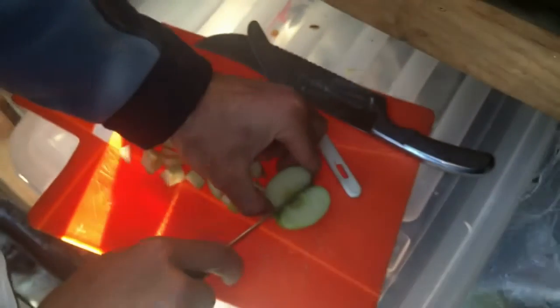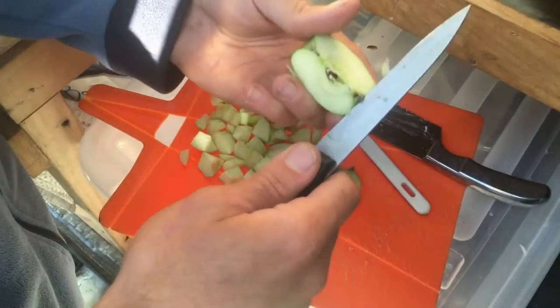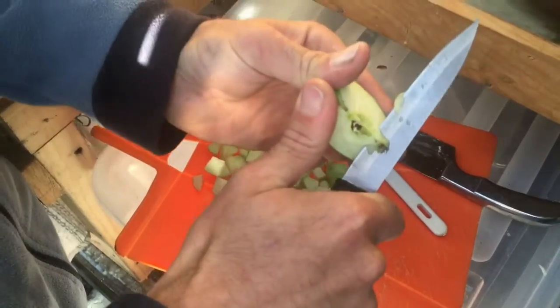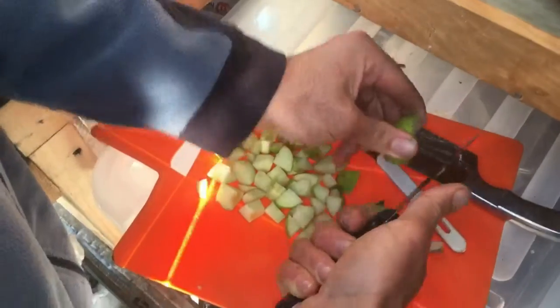Cut it in quarters. And then we slice out this part. You always cut towards yourself so you don't see blood. Always cut towards your body, otherwise you will never see blood.